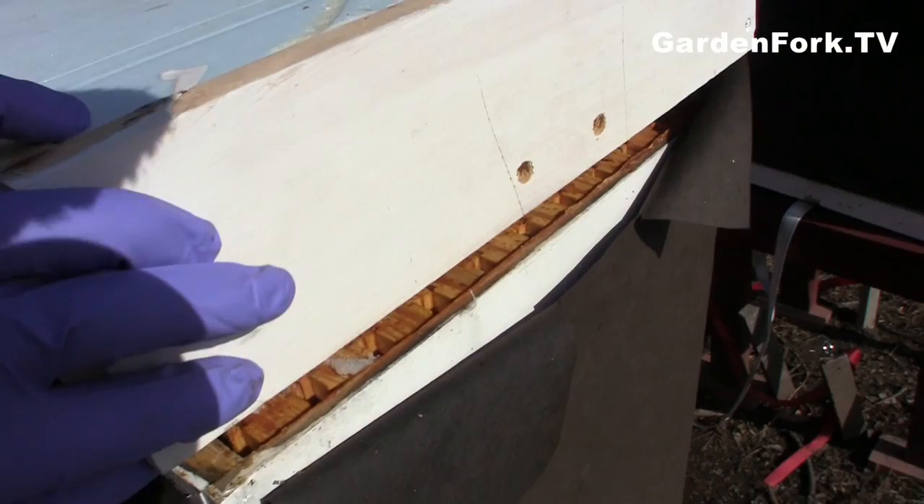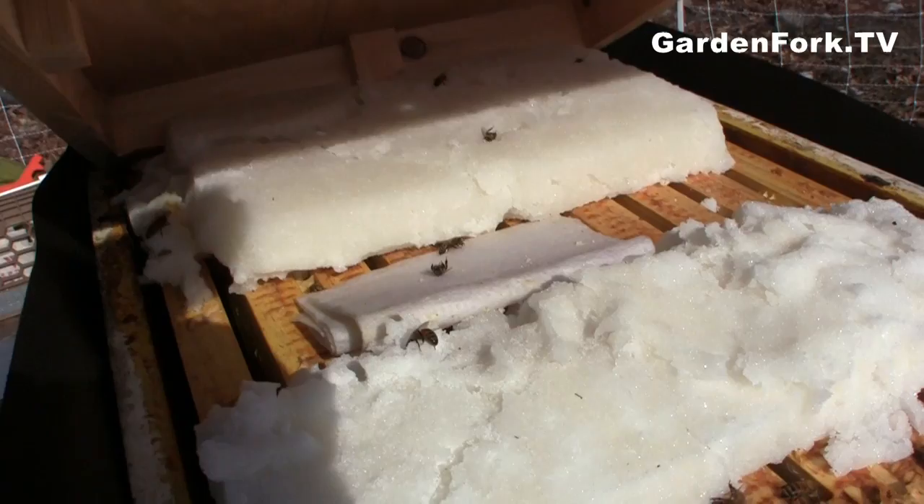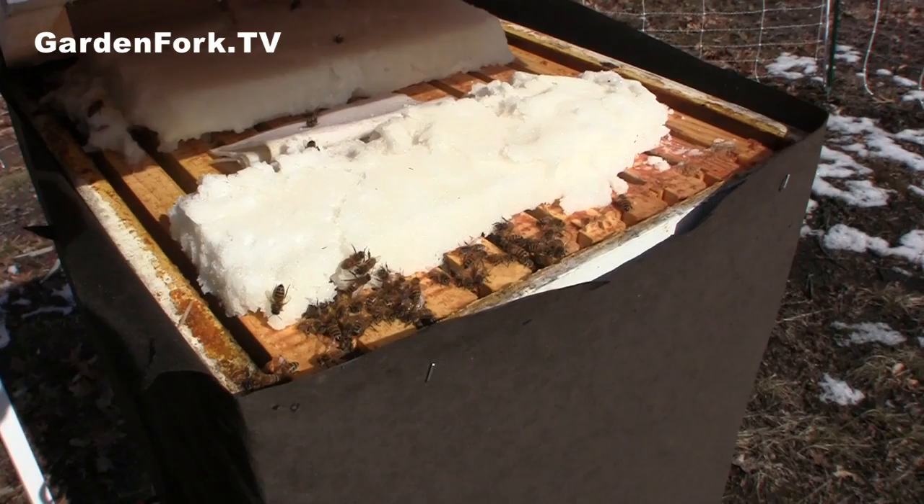This is our second hive in this location. They look good as well. You can see here, they're eating the stores. There's a ton of sugar in there. These both look really good.